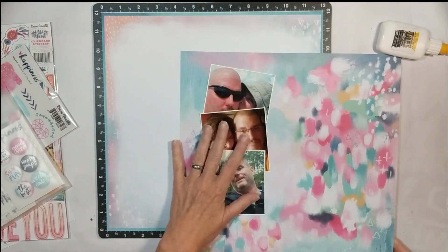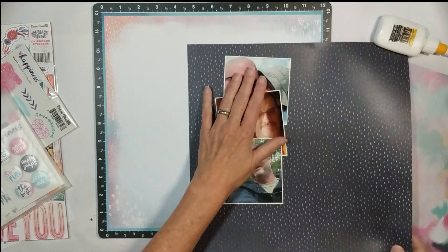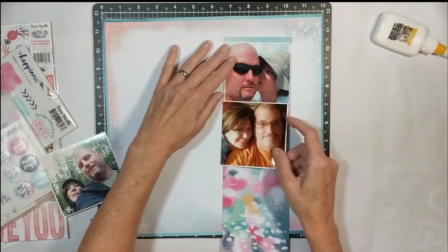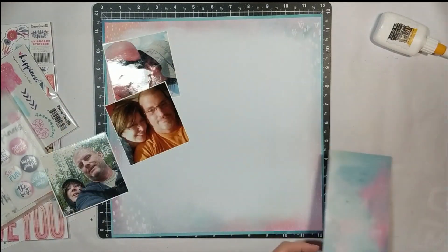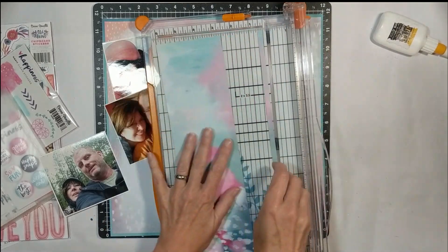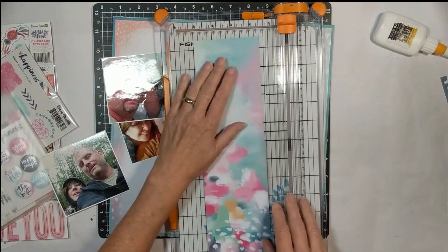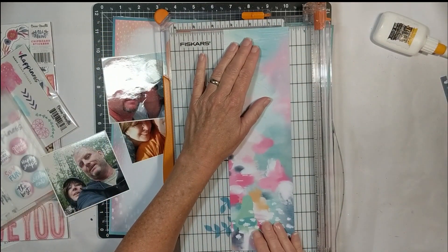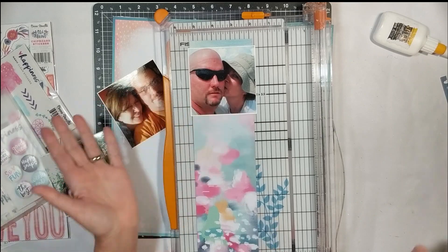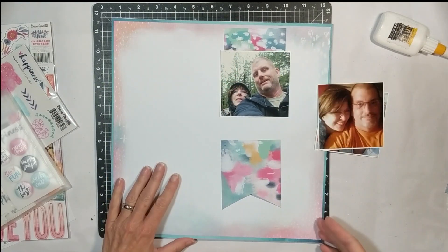Now, I'm going to take this other paper from the Coco Vanilla and I'm going to create a banner. I decided to cut that strip and then cut it in half and only use half of that sheet to create like a fishtail banner — the illusion that it goes all the way through. I decided that it was still too wide based on the sketch that I am scrap lifting. They really don't have the fishtail banner peeking out on either side of the photographs; you just really see it at the top and at the bottom. So that's why I chose to cut that paper in half and then create my fishtail banner.